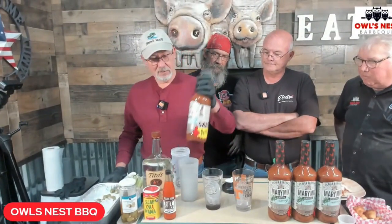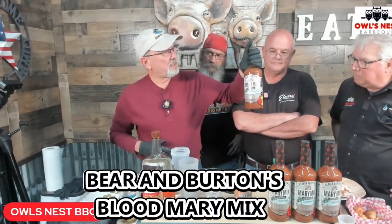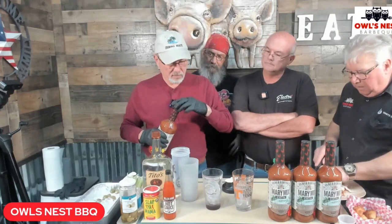Bloody Mary! So we're gonna make one. By the way, Steve, you just started carrying this. I normally would have Worcestershire sauce that I like to put in mine, but it's already in this. Baron Burton makes their mix with Worcestershire sauce already in it.